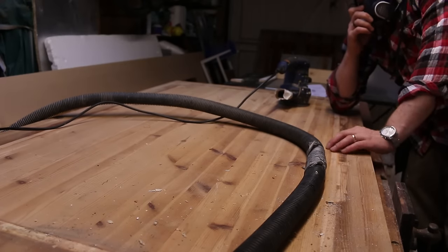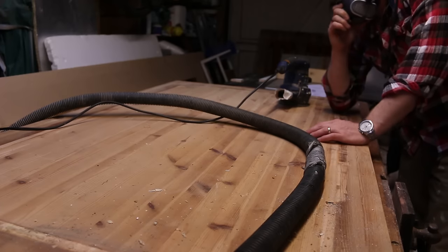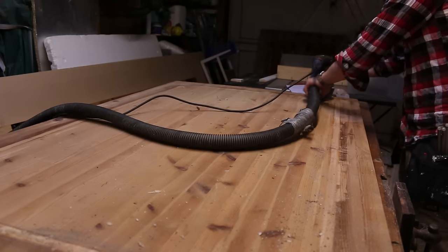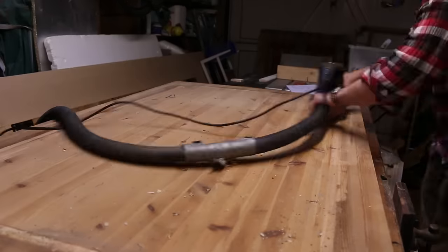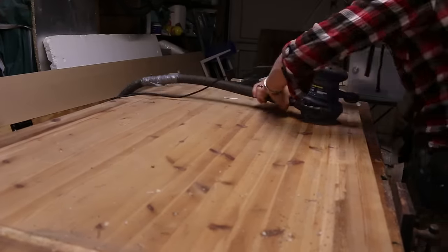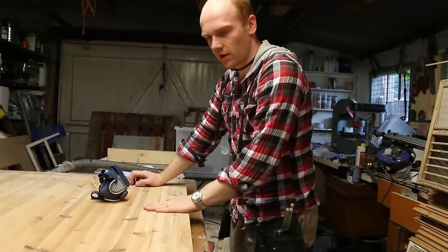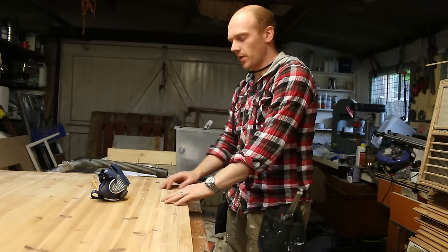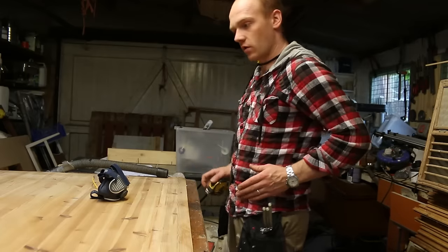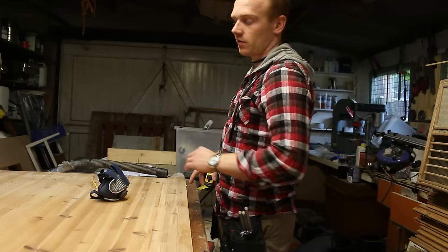Next I'm going to sand down the back. This will be the bottom of the shelves but I just want to make sure it's smooth so that when we put the finish on it it's going to look decent from below. That's the whole underside of the table done in 80 grit, just to take off any of the glue that's left on there or any of the rough bits. I can't get two of the shelves out of the full length, so I think what's best is to cross cut the whole table first and then I can rip that section.